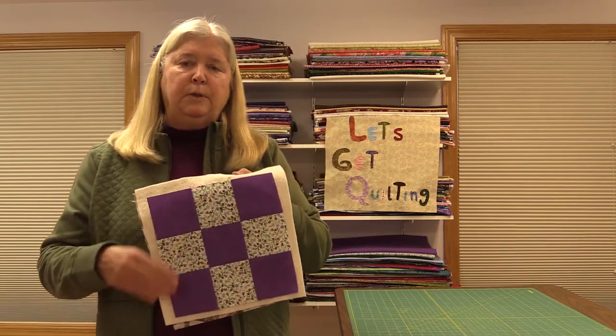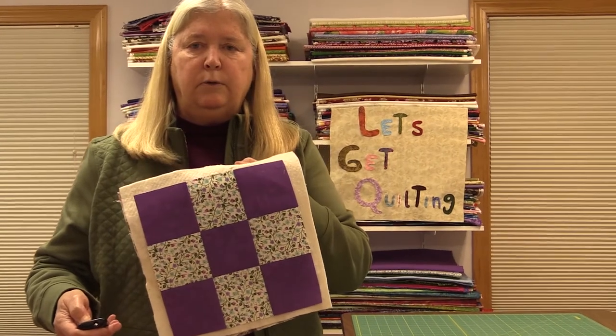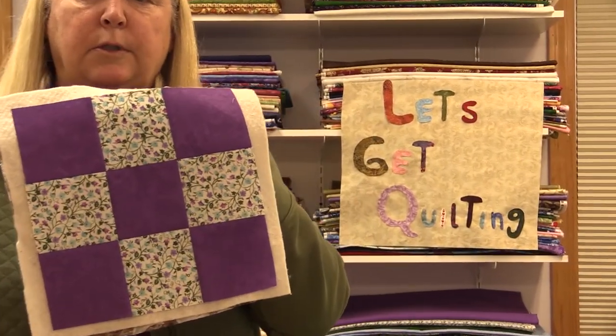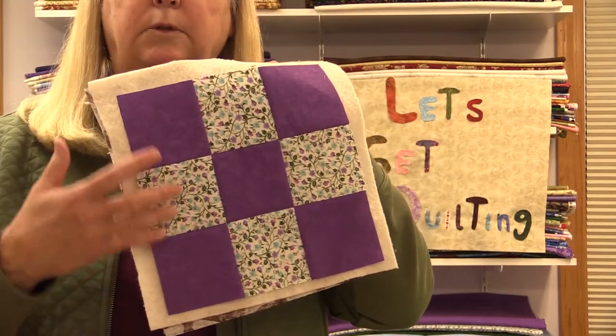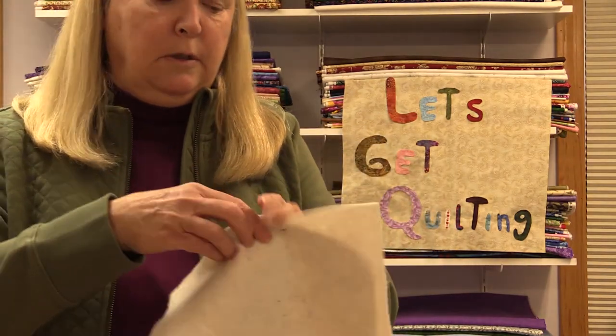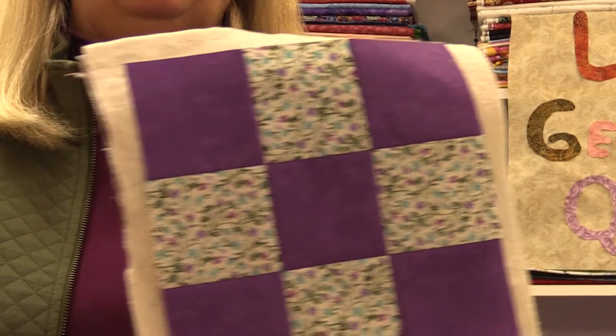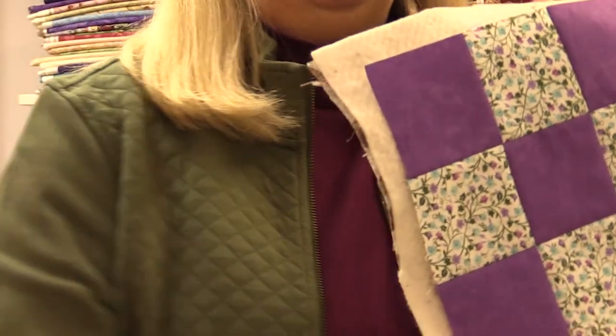The first thing I want to show you is the three components that make up a quilt. The first component is the top of the quilt — pretend this is a whole quilt. Then we have the batting. And then we have the backing of the quilt. All three of these components put together and sewn together make a quilt.